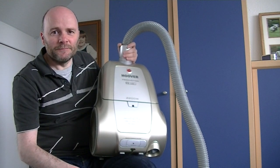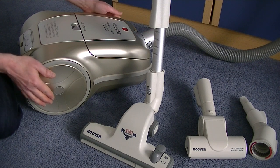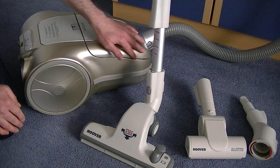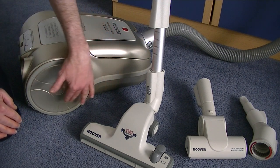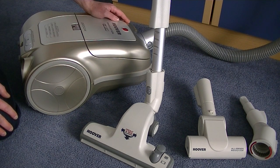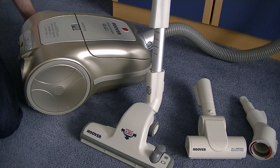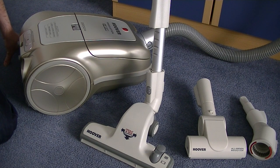Here she is — finished in a lovely champagne colour. This Free Motion is a fantastic vacuum cleaner in some ways and in other ways it's not. I did a quick demo of this machine a few years back but didn't really put it through its paces, so today I am going to give it the full Monty — the full review.